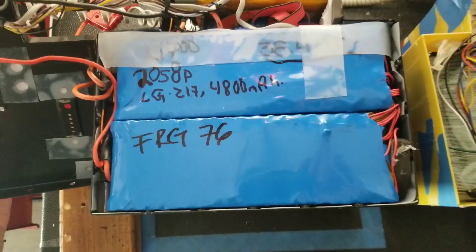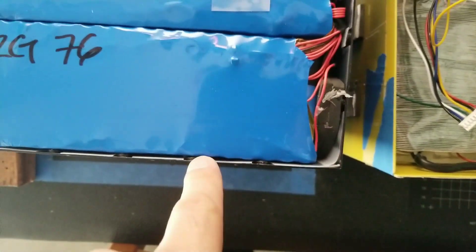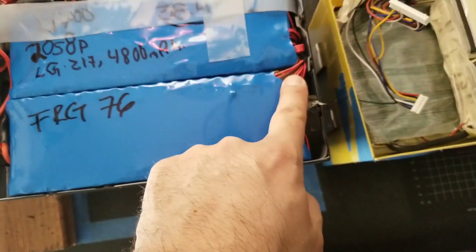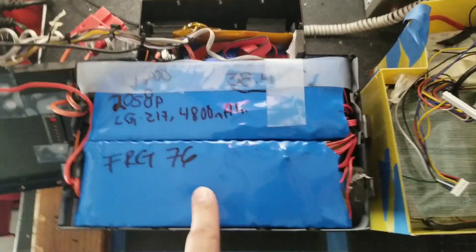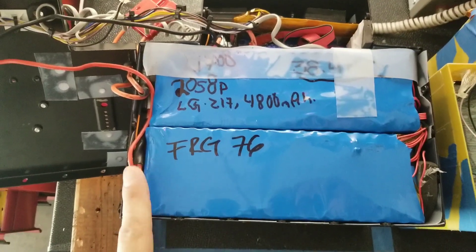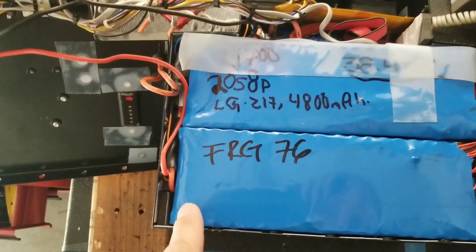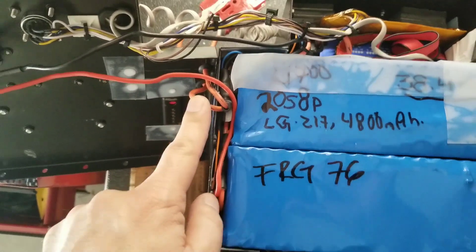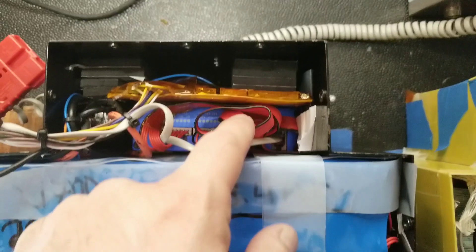I had to add another layer of protective plastic just as a sanity check. These are all my voltage sense wires used by the BMS for balancing. The configuration of this battery pack is 20s8p from LG. You can see the main output power wires running all the way down here.